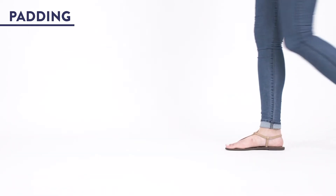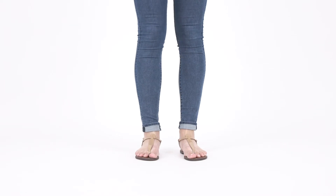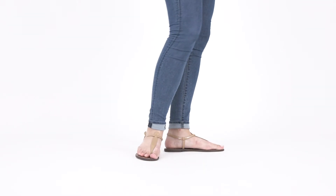3. They're padded. These flat sandals get a comfort boost with signature Sam Edelman padding and the sock liner to get you through all-day adventures comfortably.